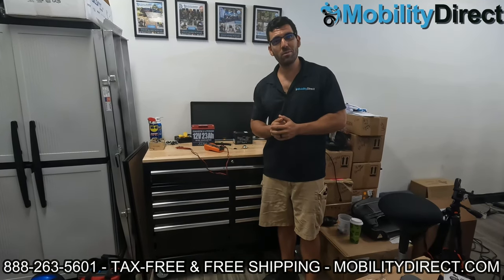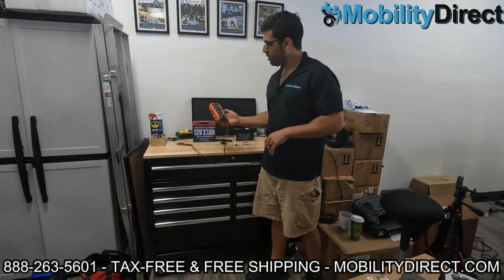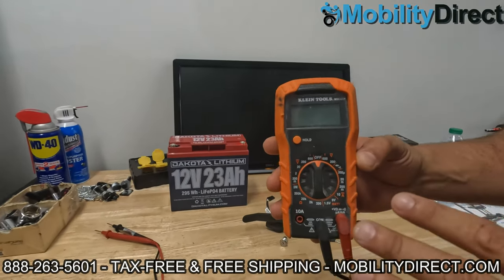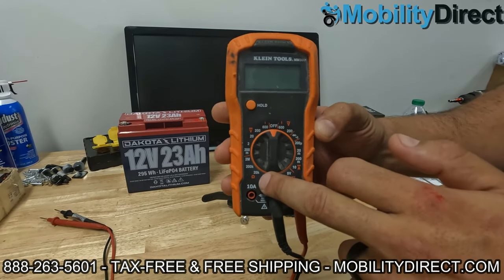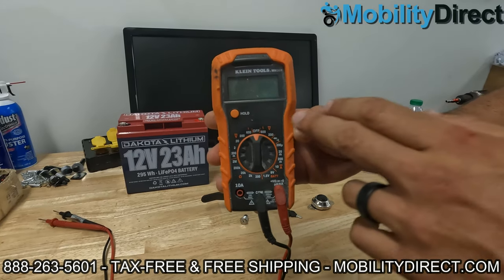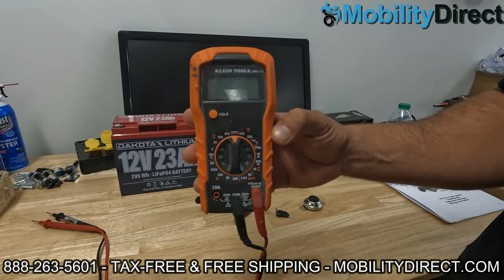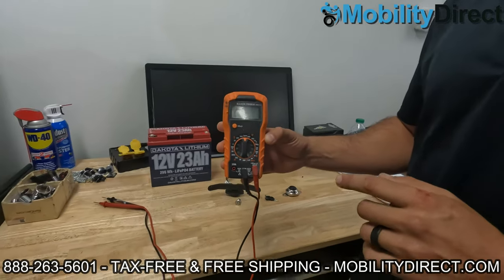Welcome back, and good luck to you if you subscribed — hopefully you're the next lucky winner. We're going to go ahead and get started here showing you how to use a multimeter, just a general overview of how it works. I have a Klein Tool multimeter here, and the key is to have a multimeter, not just a voltage meter, because with a multimeter you can test DC voltage, AC voltage, and resistance. You can do a continuity test, and all of these features let you test different components on your mobility scooter. We have an entire playlist dedicated to showing you how to test every different component using this tool right here, so make sure you check out that playlist — the link is in the description below.